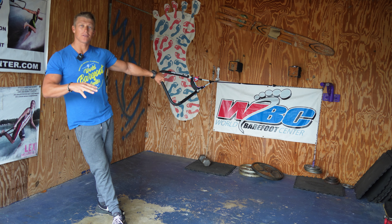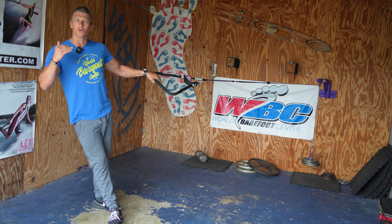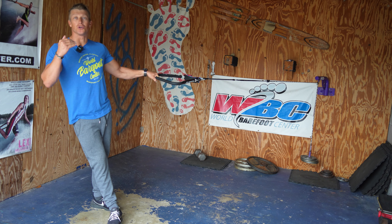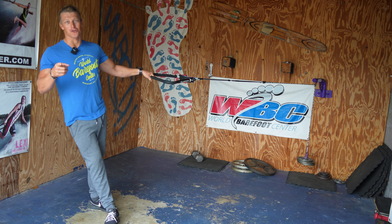Like I always tell people who come down to the school — you're more than welcome to send me a video, let me critique your dry land. If you've got any questions or want to keep building the good habits and not reinforce bad ones over this offseason, send me those videos and keep training hard.